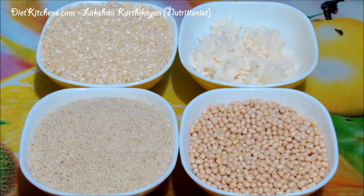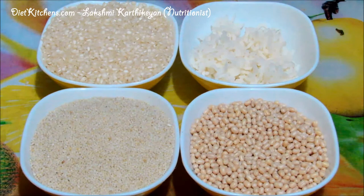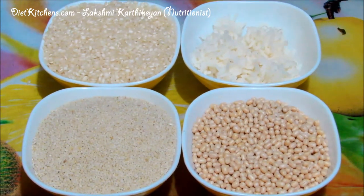Hello viewers, today I am going to show you how to make Samai Idli. Samai is a very good millet and when compared to rice it is rich in protein, iron and fiber.